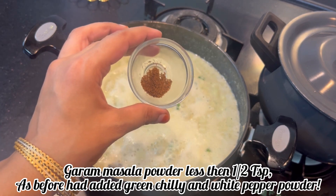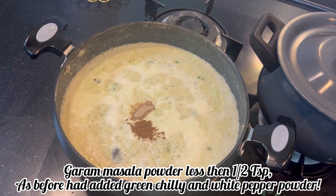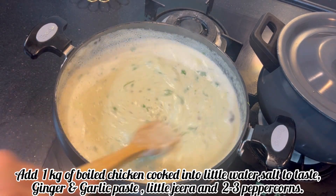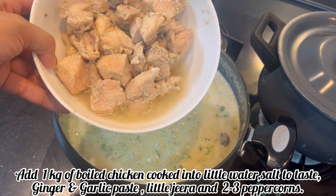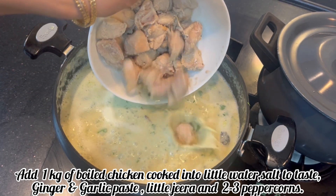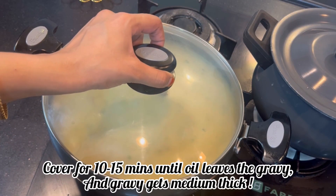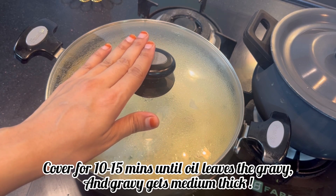Haramish and white pepper powder don't taste too much, so add a little bit of salt. Now add the butter and white pepper, then add the oil. Add the chicken with 1 teaspoon of cumin seeds, 2 peppercorns, salt, and ginger garlic paste. Boil it, cover it, and keep it for 10-15 minutes.